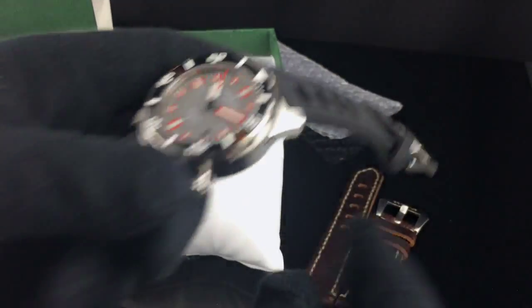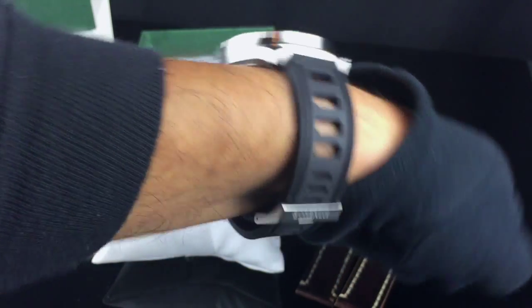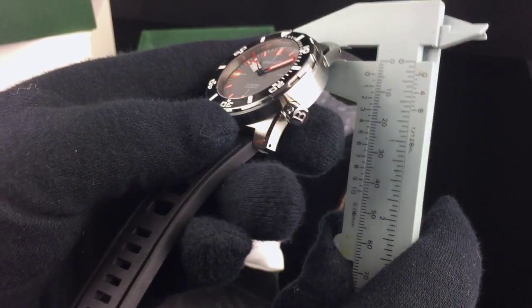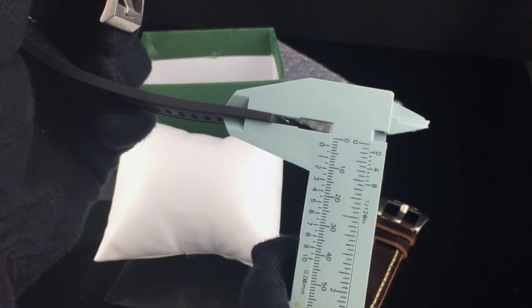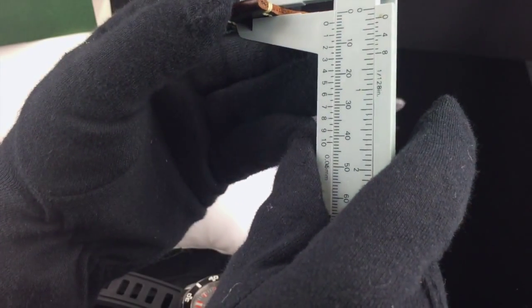Here's a wrist shot of the watch on my 7¾-inch wrist. You can see it actually sits very well. The strap is quite comfortable and pliable. The strap thickness near the case is about 4 millimeters, tapering down to about 3 millimeters toward the end. The leather strap, on the other hand, is about 3 millimeters in thickness.